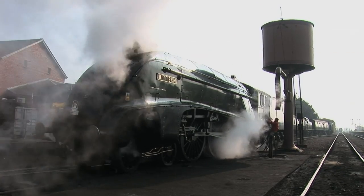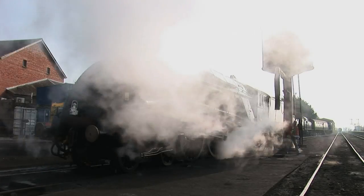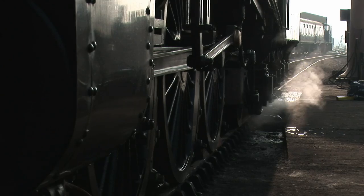This — the Gresley A4 Pacific. For my money, the greatest steam locomotive ever built.